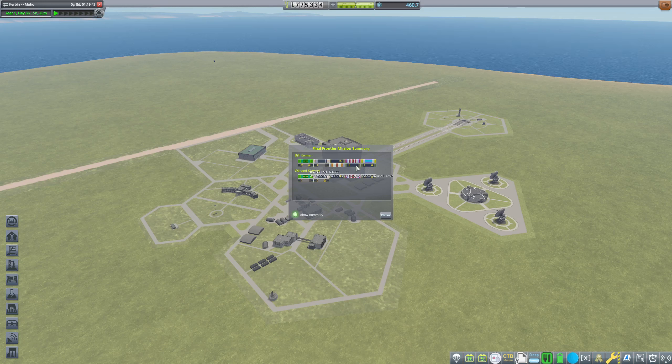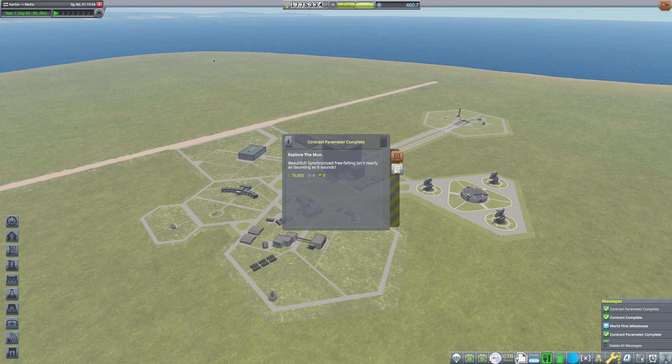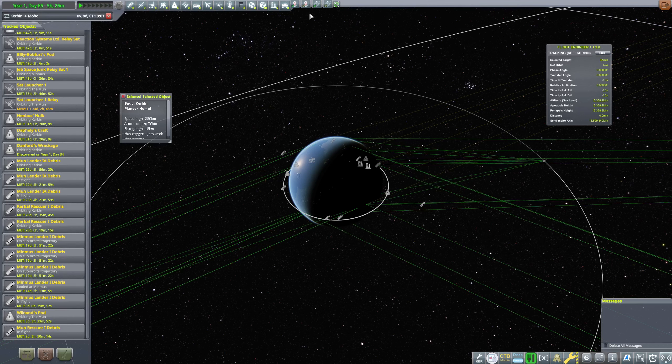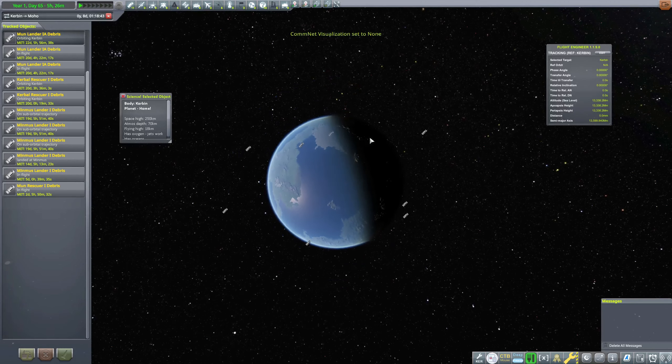Dangerous EVA as well. Contract parameters are done: explore the moon, yes; rendezvous; rescued Wilnand. Everything is good, we have money in the bank, we have a little bit of science. Let's quickly before we end the episode go see the tracking station. I just want to see debris — we have all of this debris flying around.